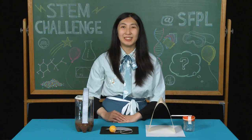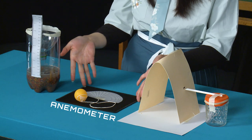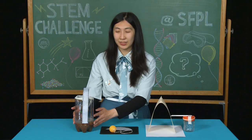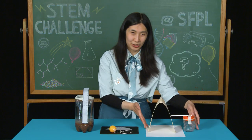In this activity, we're going to create three scientific instruments: an anemometer that can measure wind speed, a rain gauge that measures the amount of rainfall, and a barometer that measures atmospheric pressure.